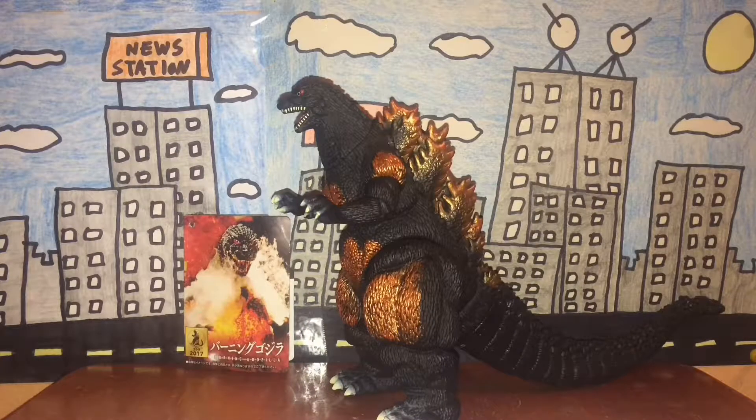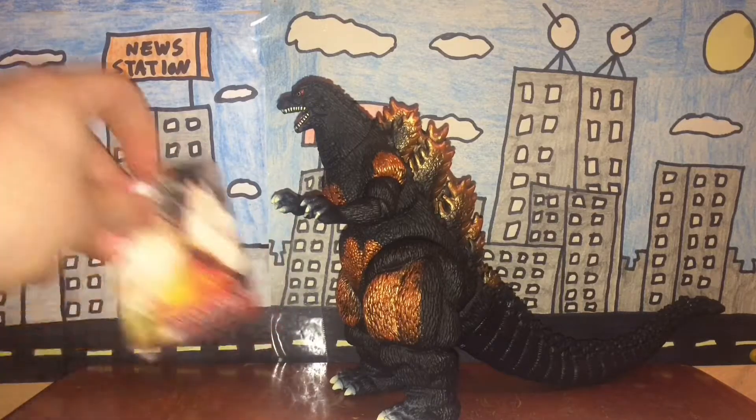Hey guys, it's me Moth Marauder, and for today's figure review video we're going to be looking at the 2017 Bandai Movie Monster Series Burning Godzilla. First, like always, let's take a look at the tag.